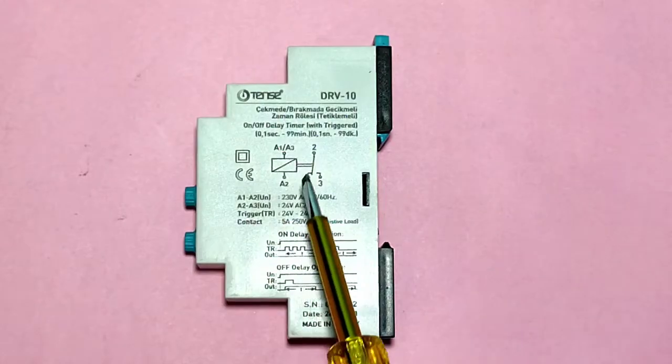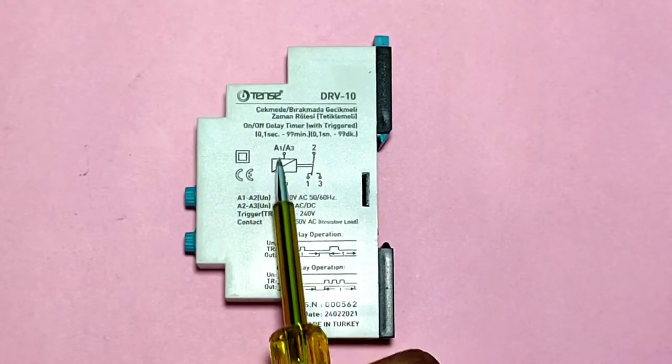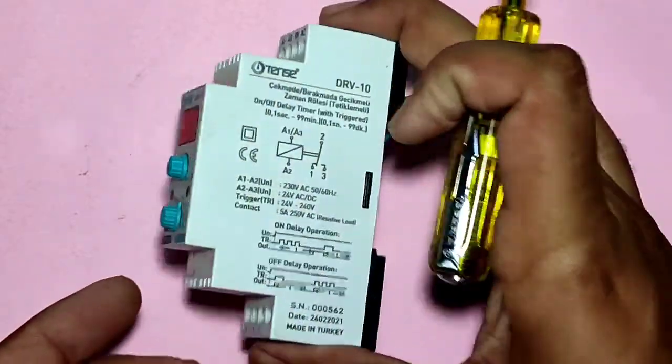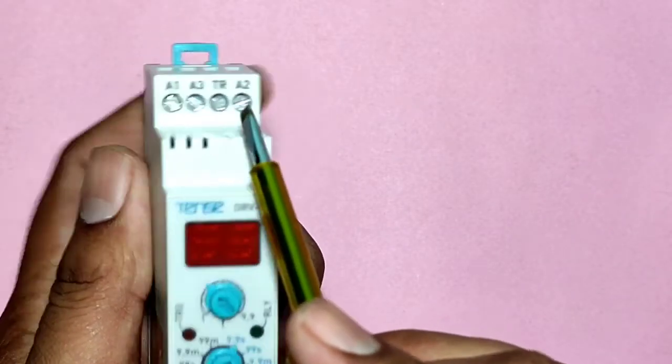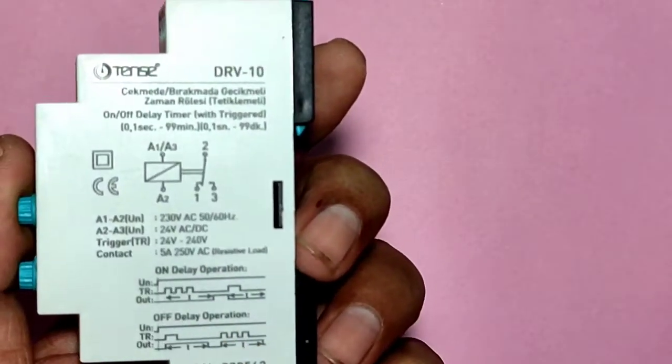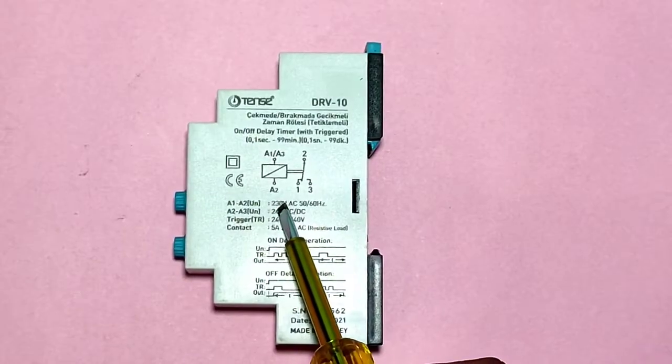Now let's see the timer connection. If you want to control your timer with a 220-volt power supply, first connect phase and neutral to the A1 and A2 terminals.